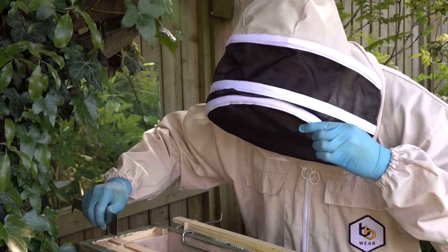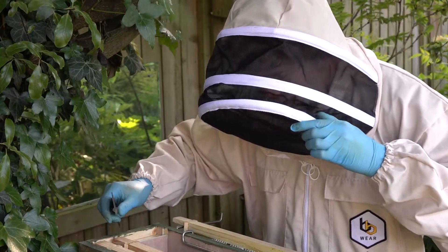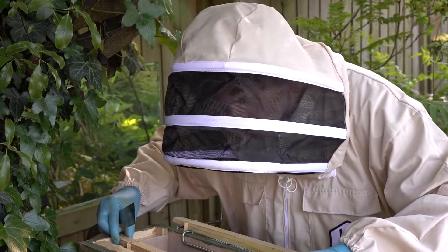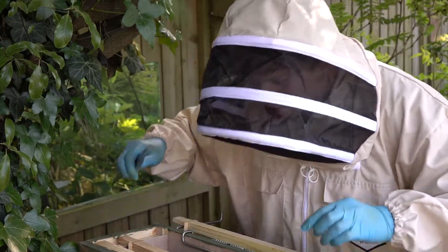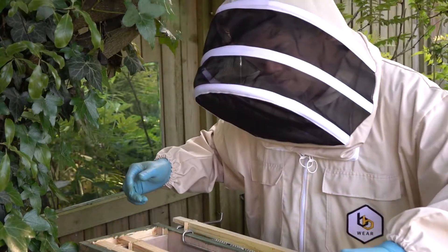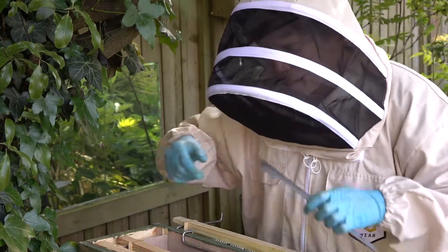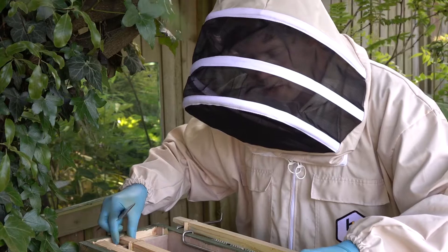Having a look in this box, they seem to be having an issue with mold — some mold in this box. I think the reason is because there's no ventilation; they've only got the entrance.